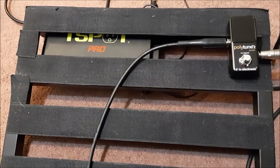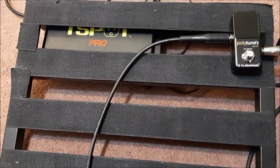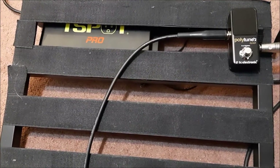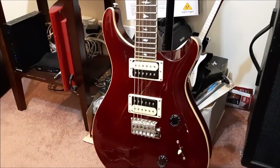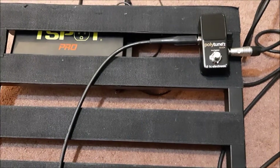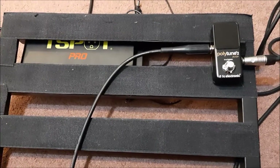What you want to do is put one pedal on at a time, plug it in, and make sure you've got a guitar tone. Keep a guitar on its stand right nearby - all you need is to hit the guitar just to make sure that you have a tone as you go through each pedal.